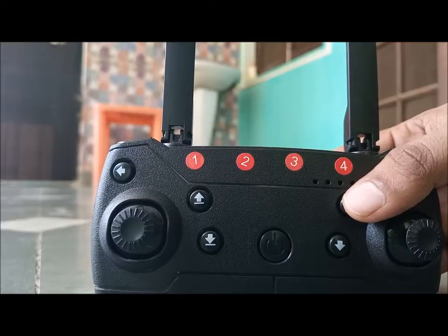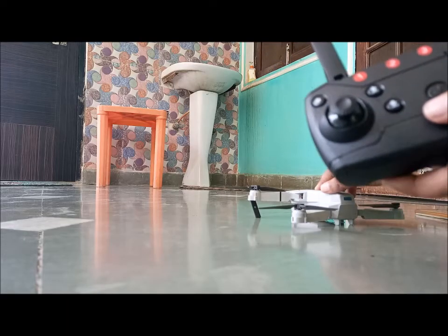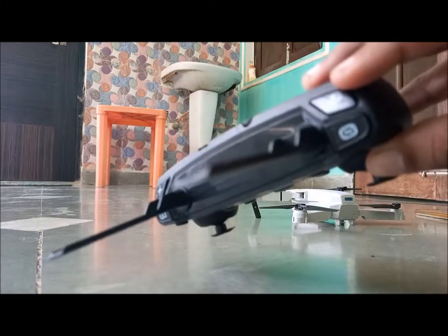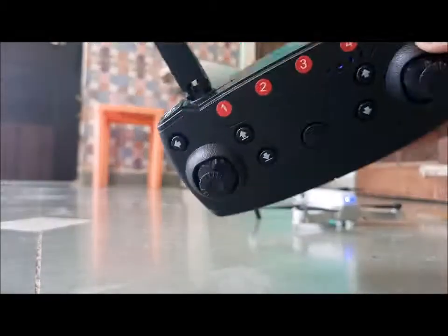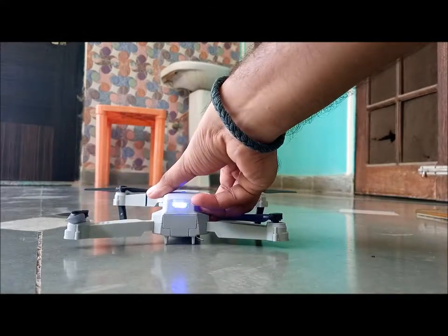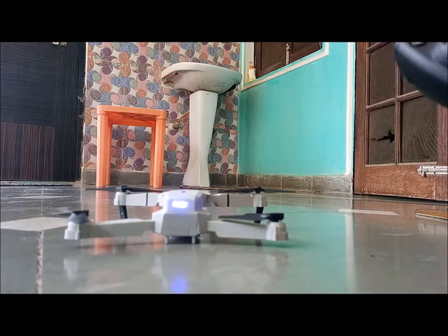Different types of drones have different calibration methods on their remote control. After calibration, I will show you — you need to listen for a sound. As you can see, I have a calibration button on this remote. If you have a calibration button, that's great — you can just press it and you can see the drone's light flashing, and now it is calibrated.